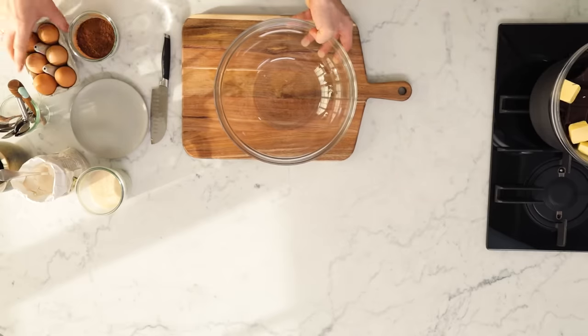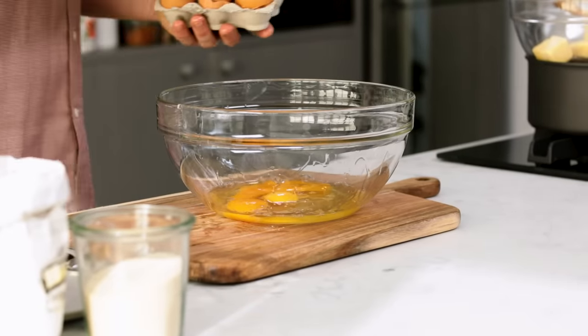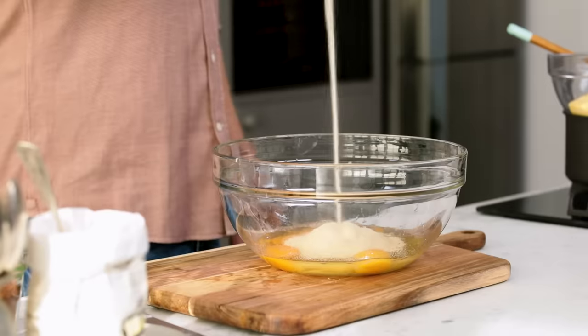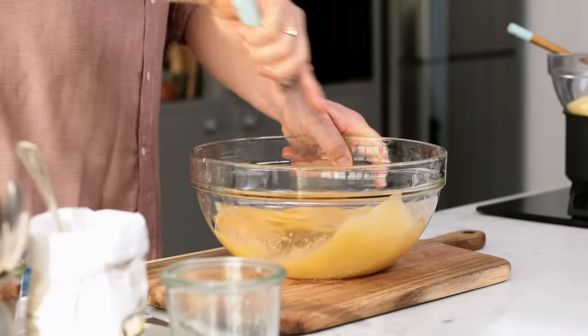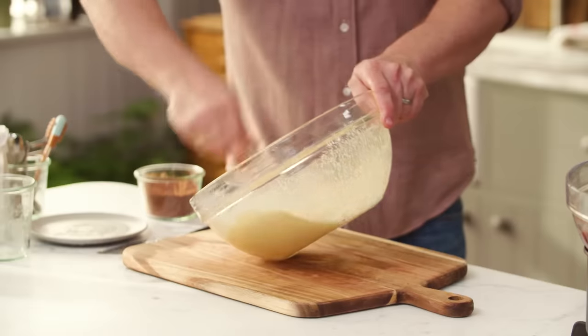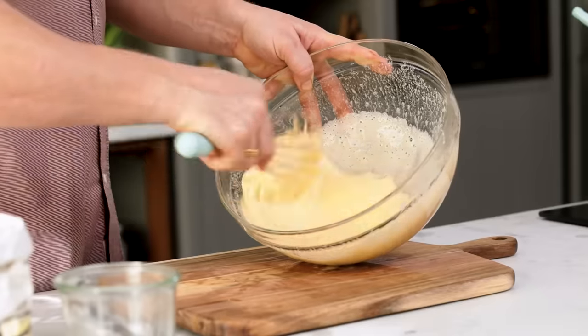Next up, the sugar and the eggs. Four eggs into a bowl. Lovely free-range organic eggs is going to give you a better product. 250 grams of golden caster sugar. Whisk up the eggs and the sugar until the sugar's fully dissolved. As you beat it, it goes pale, fluffy and light. And that will be your texture. It will also give you the crispiest little topping for your brownie.